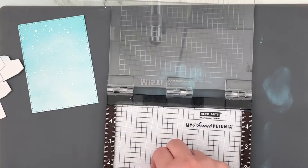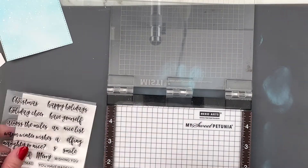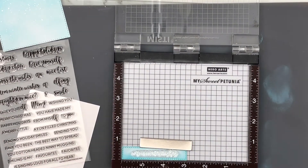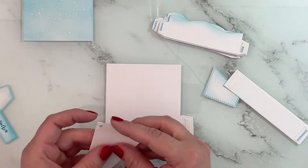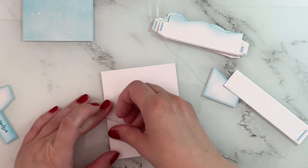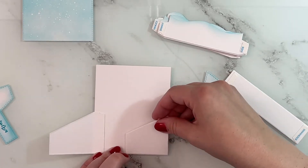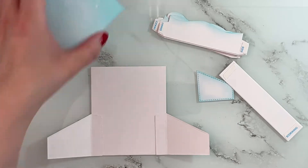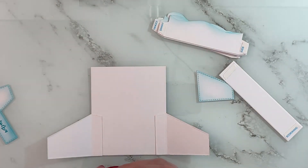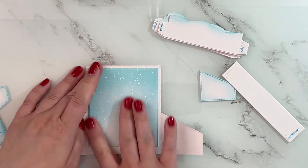Then off camera I die cut all of the pieces for my box card. I'll link up top and down below to a video where I share all the details and measurements on how to make those kinds of box cards. I stamped the sentiment from Elfin Christmas in a teal shade of Distress Oxides — the Peacock Feathers — and ink blended all of the pieces with a little bit of Salvaged Patina to give it more of a snowy look. I also added some snowy splatters to the background off camera.